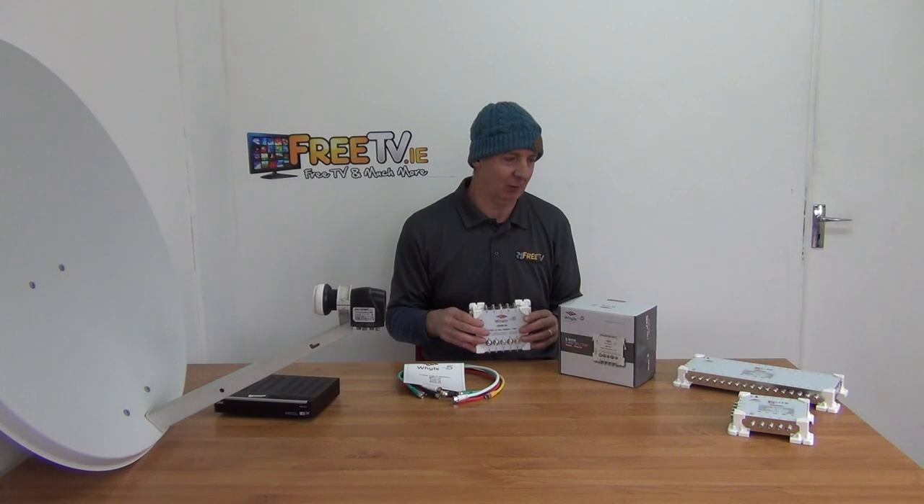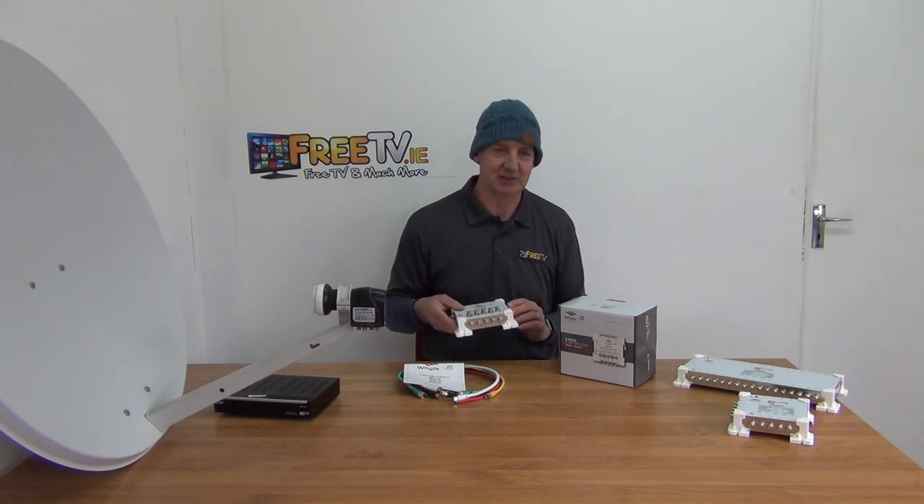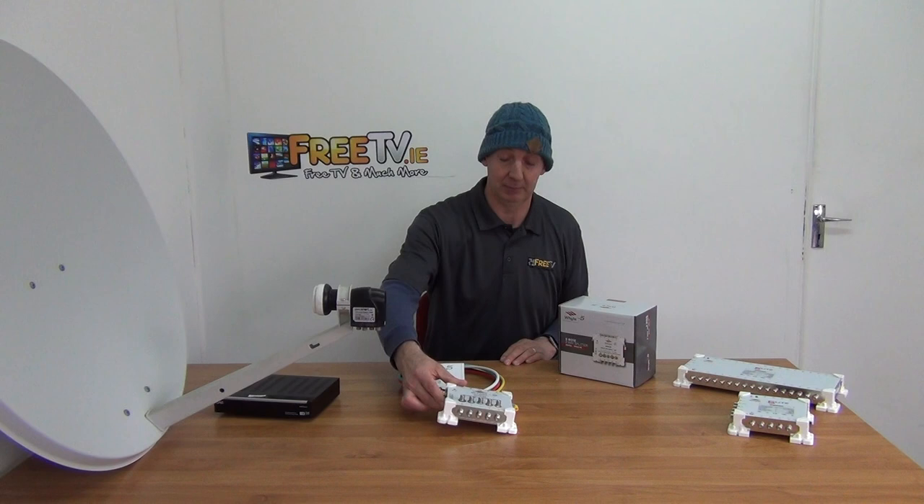So I'm going to cover the scenario where we have a 32-way output and it's not sufficient. For instance, we have a 32-way output system and we want to have 38 outputs.